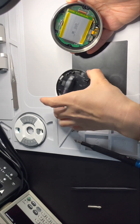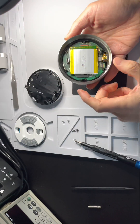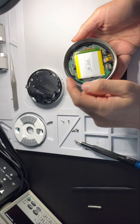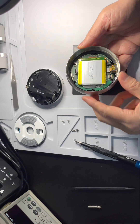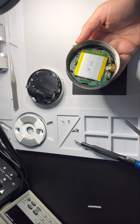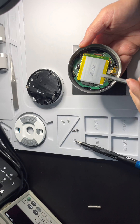We separated it. This is connected with the base. This is the display, battery, sensors, and the USB connector. Now we can separate the display and the battery.